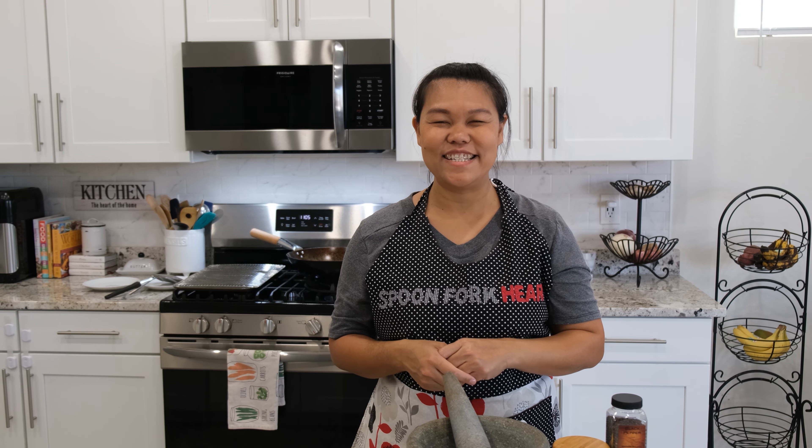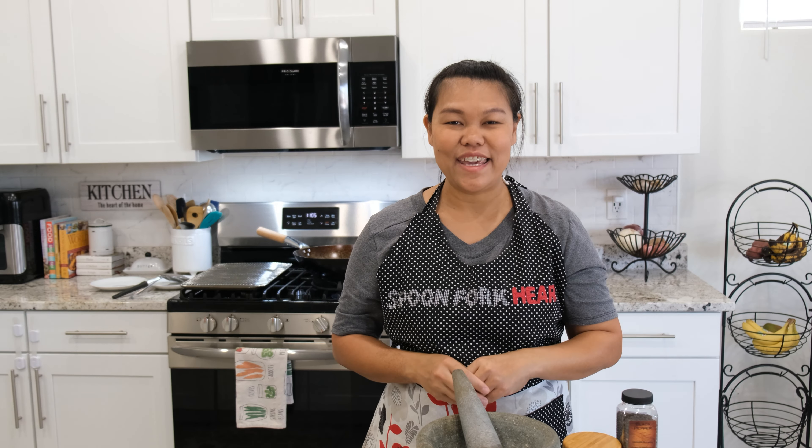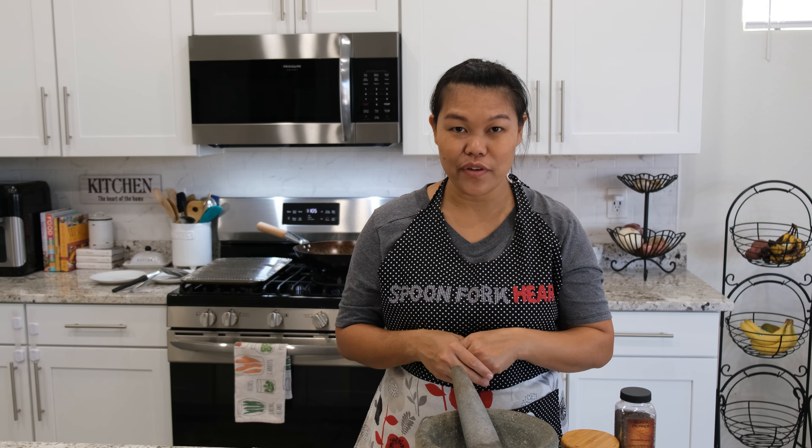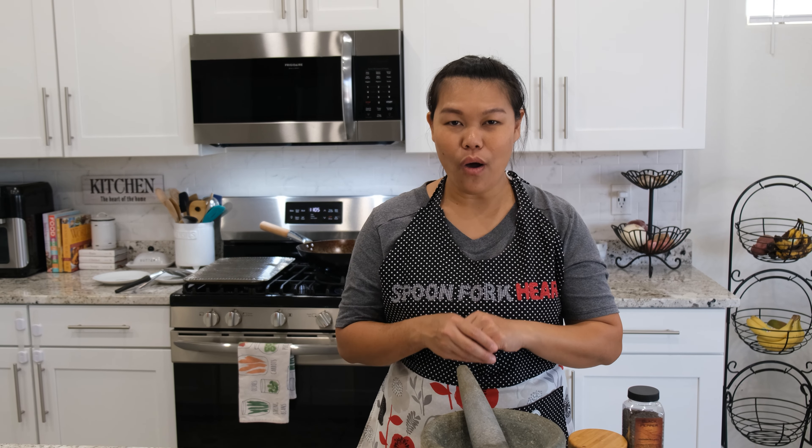Hello, welcome to the Spoonfork Heart Kitchen. My name is Iseri. Today I'm going to show you how to make crispy fish with turmeric and garlic.